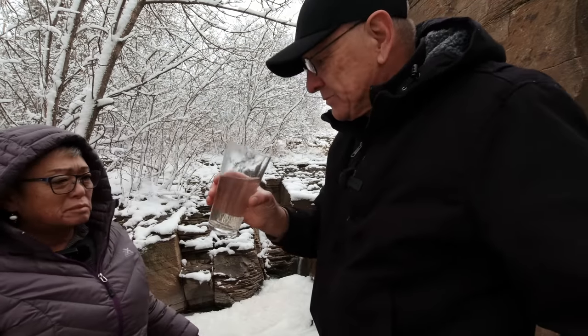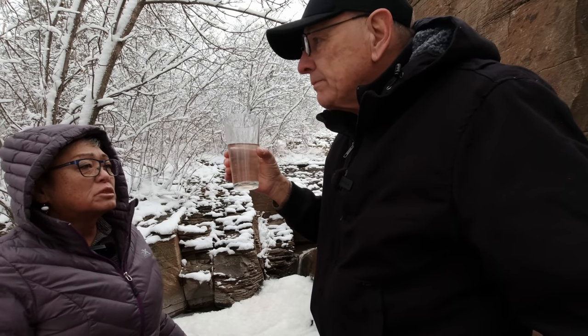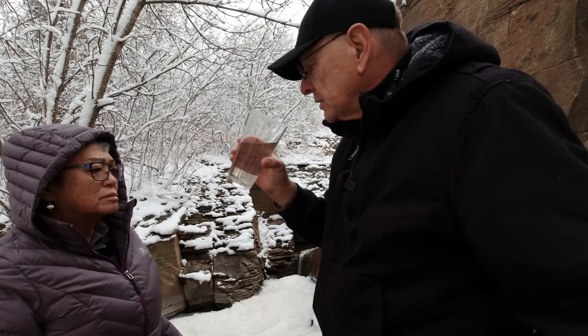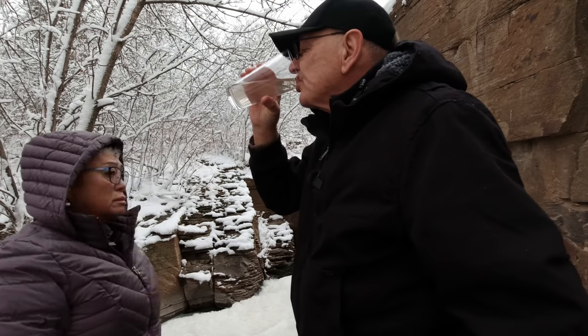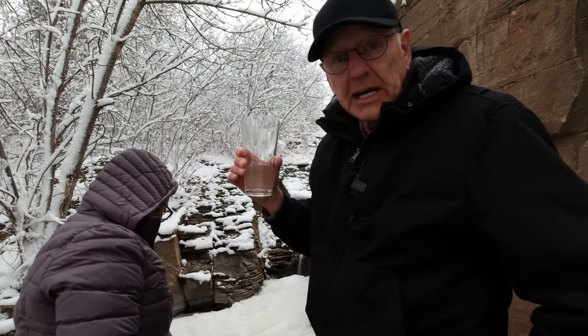Cheers. Does it smell funny? It doesn't smell funny or taste funny. It'll keep you alive.